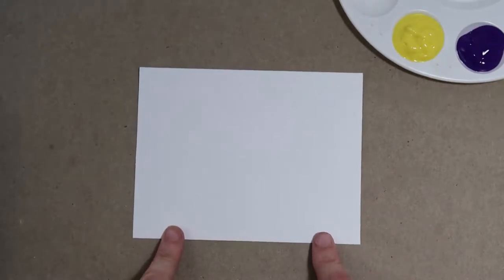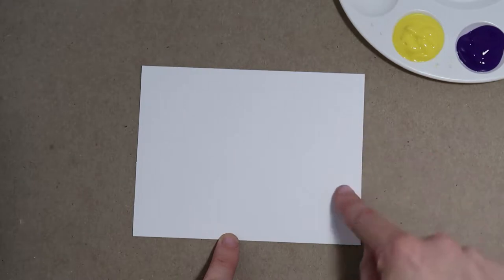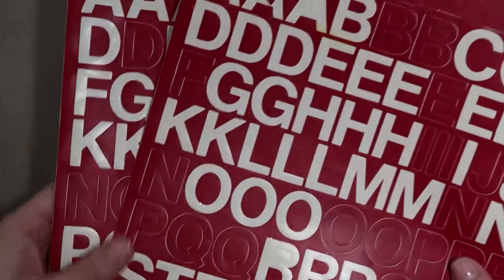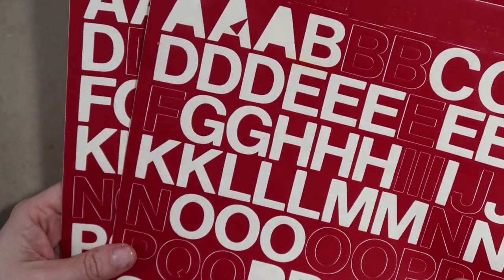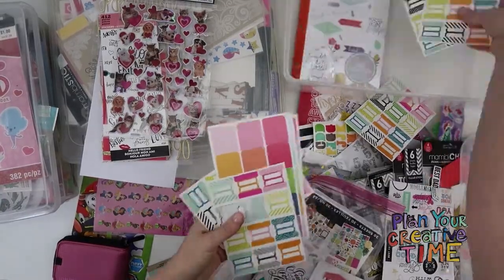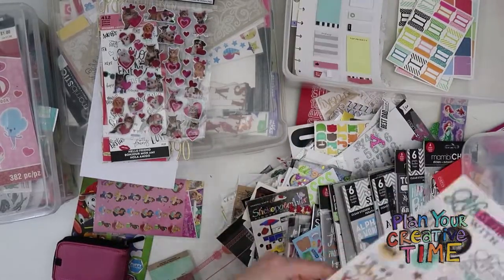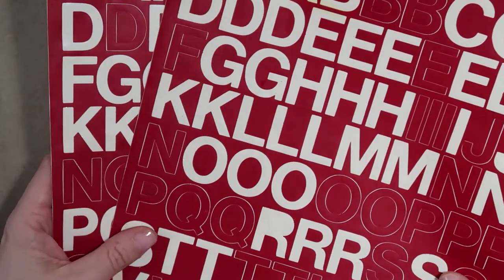Ultimately this card is going to say "sending you" and then whatever word you want — I'm going to use the word "peace." We are going to use these awesome stickers that are really made for labeling your mailbox. I think I got them at Home Depot. If you watched my planner video where I went through all my stickers, you know I have a slight problem. I did refuse to get rid of these, but because of that, I'm going to use them to make this card.